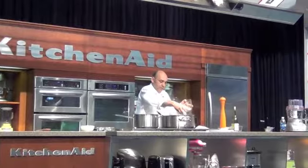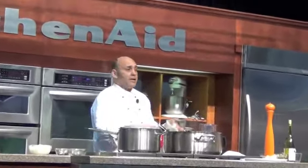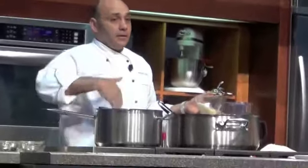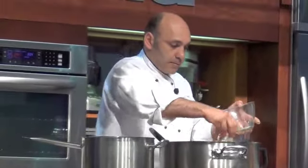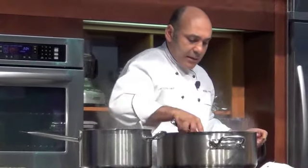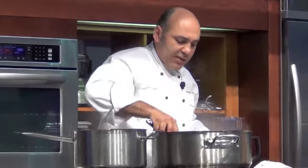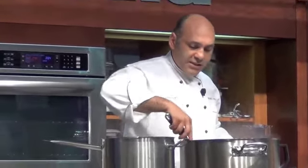A little bit more parmigiano. And don't forget — I turned the heat off, but that doesn't mean the cooking process stopped. The risotto is still cooking; the grains are still cooking. We are done with this. I'll do one last taste test to make sure it's seasoned right, and if it needs anything else I'll adjust the seasoning.